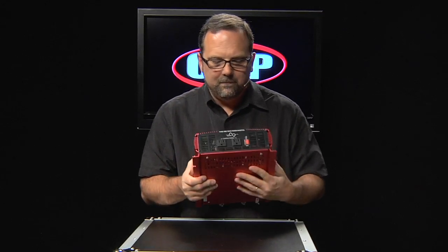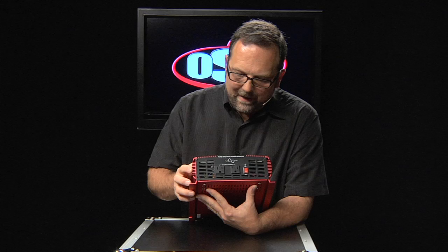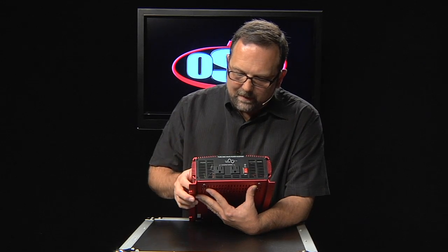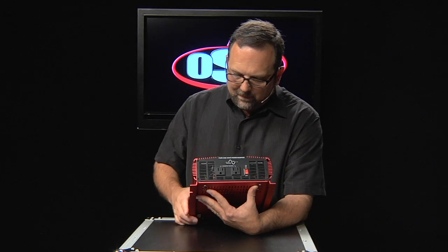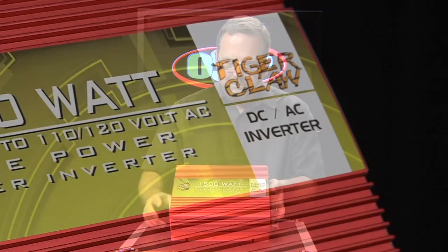On the other end, very simple, you have the 110, 120 volt outputs — Edison sockets — as well as an on-off switch and a power indicator light. And you do notice the pure sine wave logo there indicating that the Tiger Claw 1500 is a pure sine wave inverter.